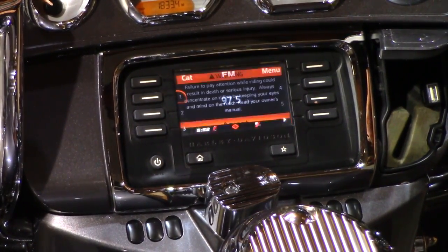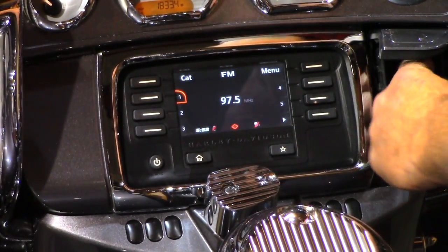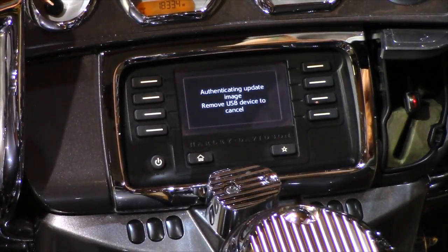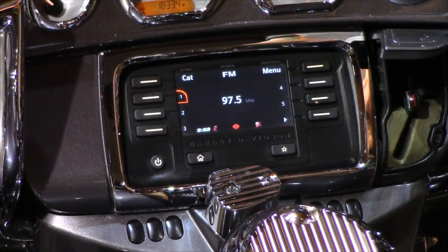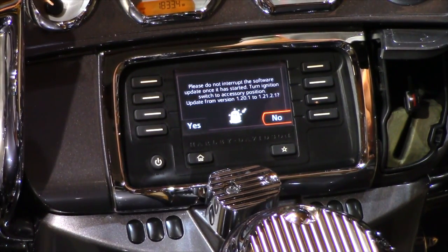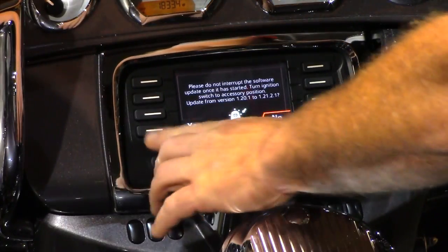Put the bike in accessory mode once again and wait for the warning screen to go away. Push Accept to clear it, then take the thumb drive and plug it into the port. It will say 'Authenticating update image — remove USB device to cancel.' Don't remove it — let it read. It will say 'Please do not interrupt the software update once it has started.' It then prompts: Update from version 1.20.1 to 1.21.2 — click Yes.